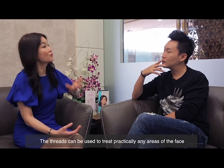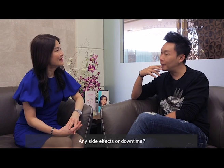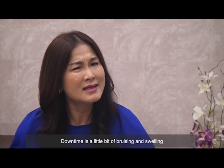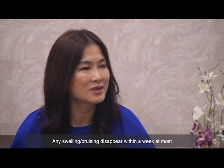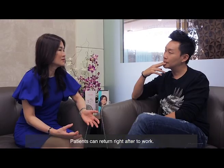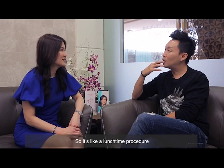Any side effects or downtime? There may be a little swelling and possibly some bruising, since we are still using needles. However, any swelling or bruising should disappear within a week. Generally speaking, patients can return to work right after the treatment — so it's essentially a lunchtime procedure.